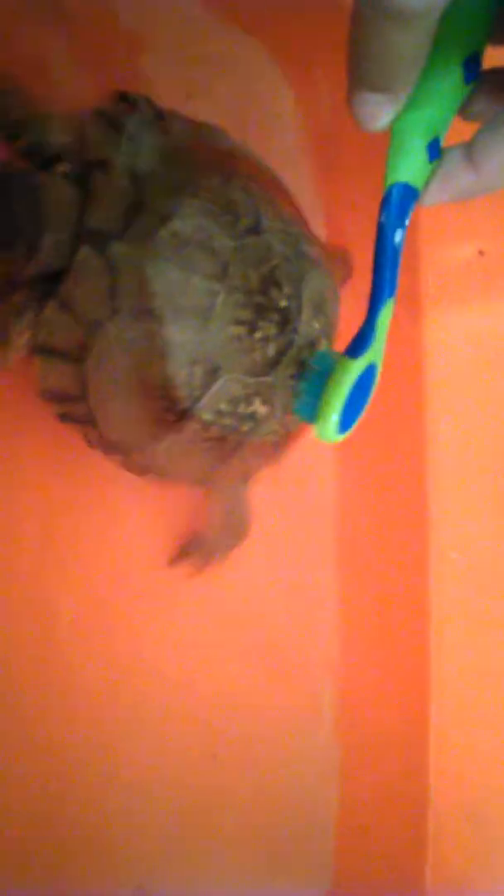So I'm going to be cleaning Speedy. You just put him in the water — make sure it's warm because they're cold-blooded. He's just gonna swim around in here for a little bit. So you just get your toothbrush wet.